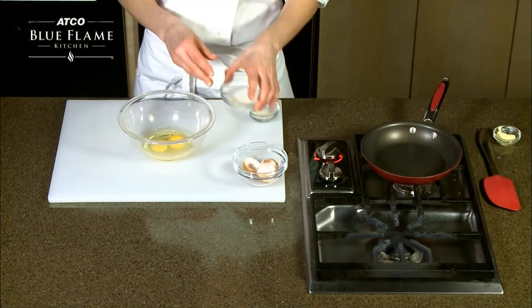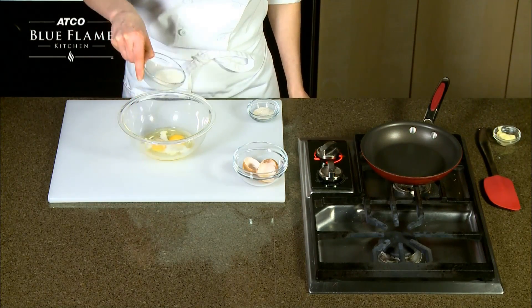In your egg bowl, add milk or water and salt for seasoning, then whisk it all together.